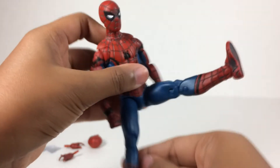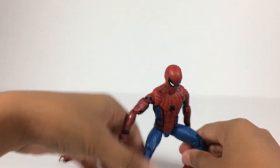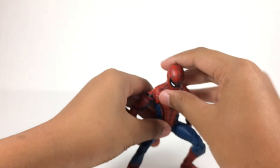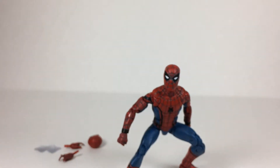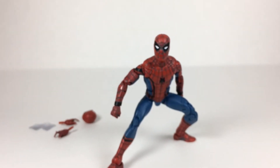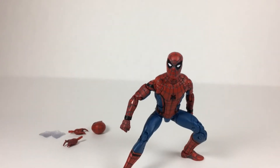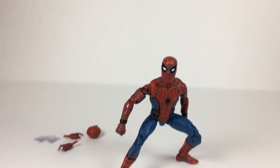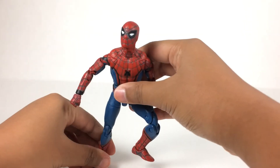What's nice about this figure is that you can get him into more poses than you could before with the Pizza Spider-Man, I think. You can get him into some really cool poses. I just really like this figure — it's actually my favorite Spider-Man figure.